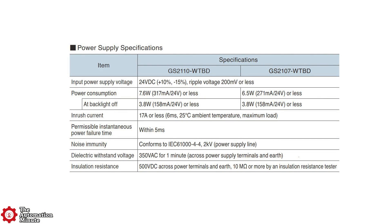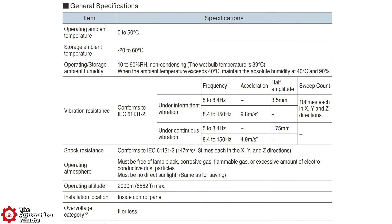As far as specifications, the product has a voltage range of 20.4 to 26.4 VDC, and its power consumption is rated at 7.6 watts at 24 volts DC. As far as environmental ratings, the front of the HMI is rated for IP65F, and the unit's operating temperature range is from 0 to 50 degrees C.